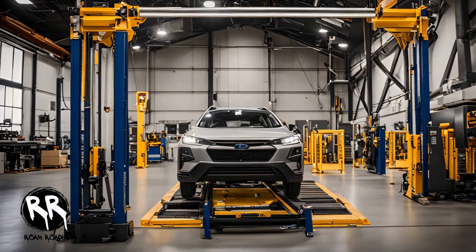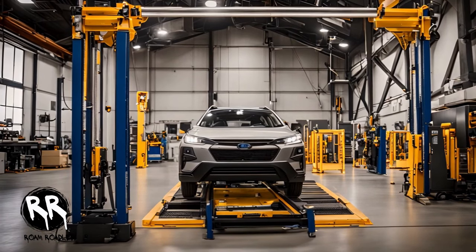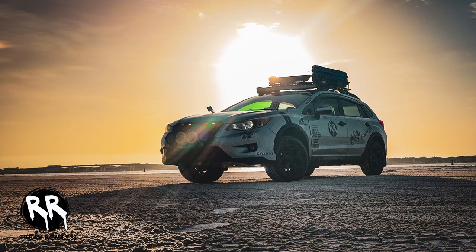First, let's quickly go over what a lift does. Essentially, lifting your Crosstrek increases the distance between the chassis and the ground, giving you better ground clearance for off-roading and a more aggressive look. Now there are two primary ways to achieve this: spacer lifts and spring lifts.